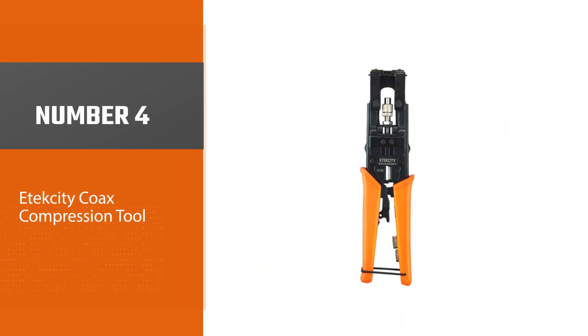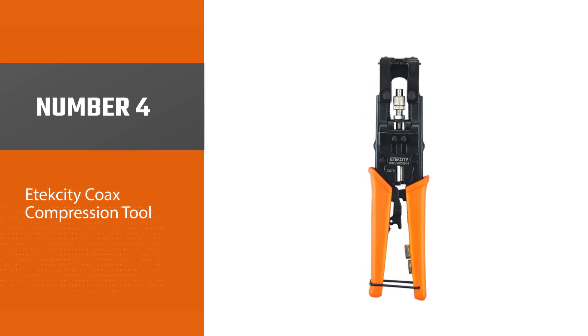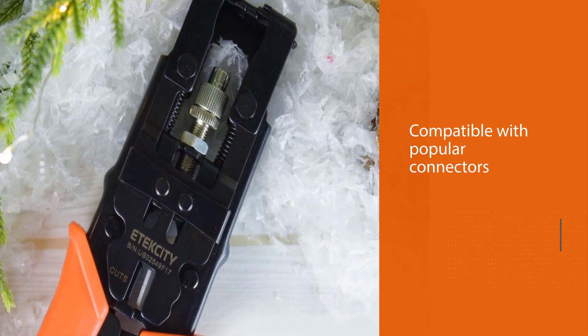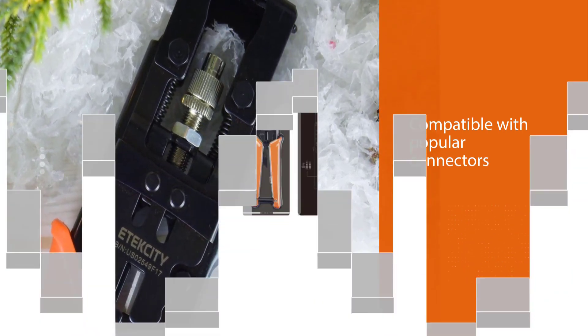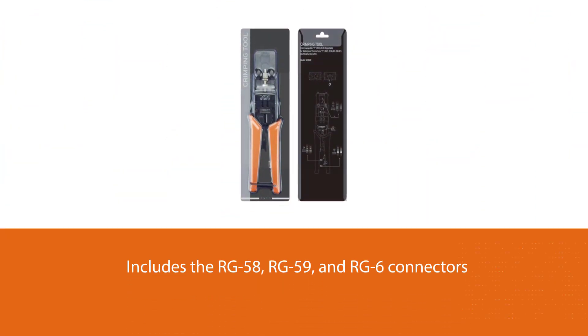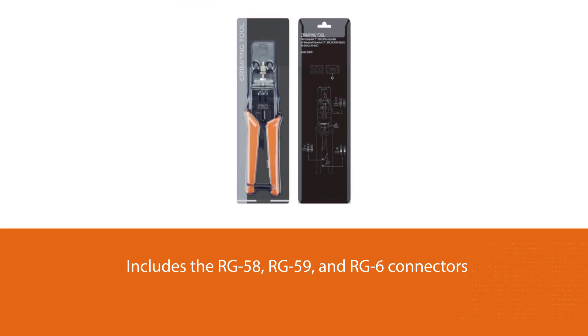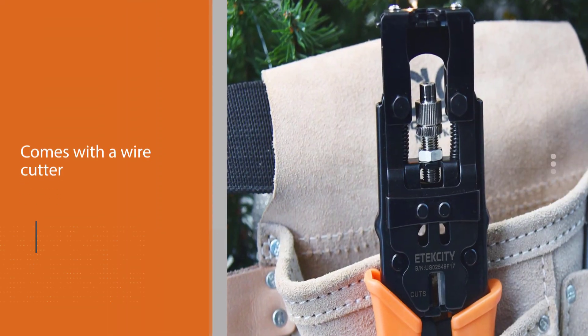Number 4: Etexity Coax Compression Tool. This Etexity compression tool is also a good choice when it comes to compressing coax cables. It is compatible with popular connectors including RG58, RG59, and RG6. It also comes with a wire cutter to aid the setup of the cable and possible connectors. However, caution should be taken when using the cutter.